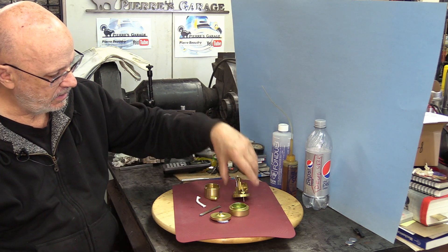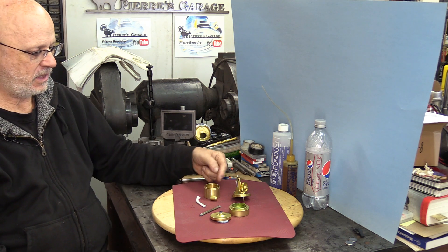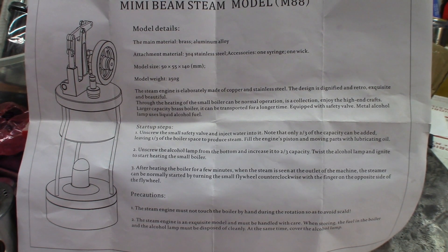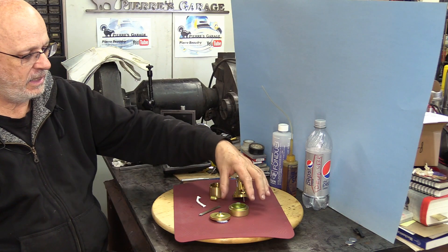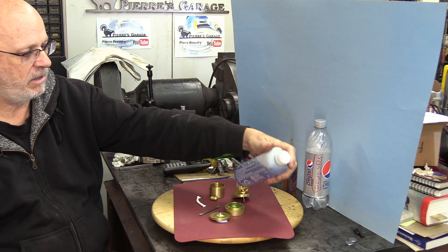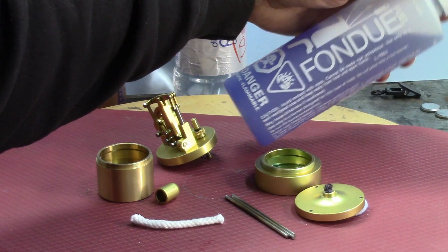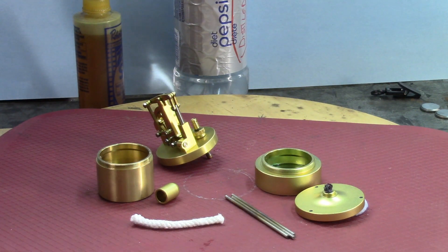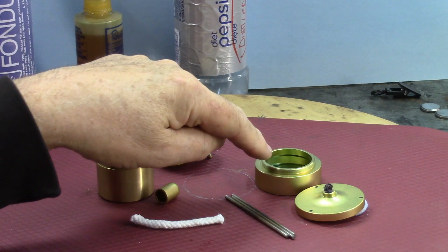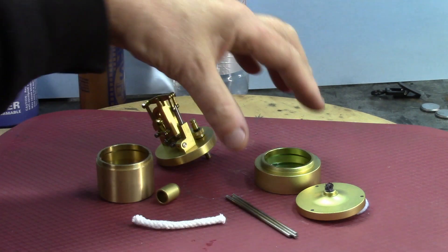Now, according to the instructions, you put this reservoir for water about two-thirds full — that's what they say and what I tried. The reservoir for alcohol — in this case I'm using a fondue fuel, which works pretty good. It leaves no deposit, no problems whatsoever. They say fill up to two-thirds of the capacity of the reservoir.